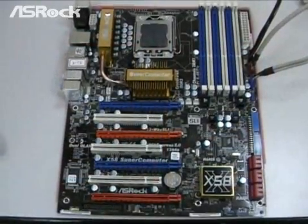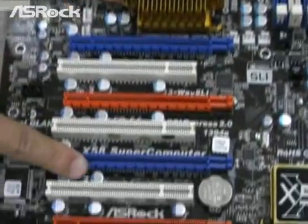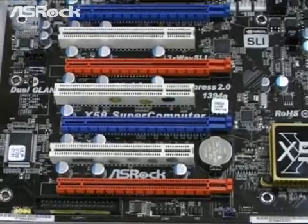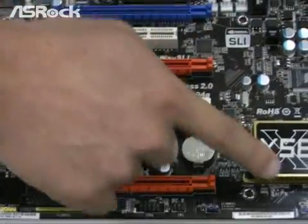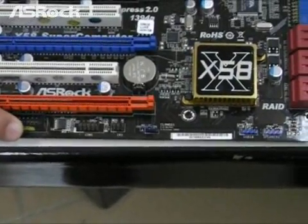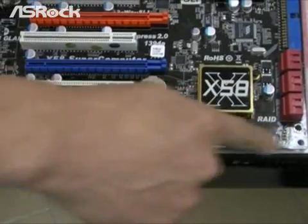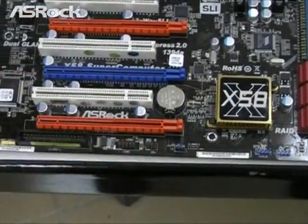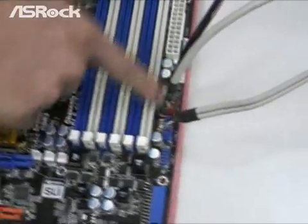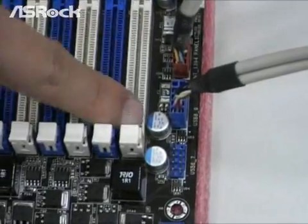On the first S-Rock X58 Supercomputer motherboard, not only does it provide four PCIe slots, we also have a considerate design for users. For the traditional design, the front panel, firewire, and USB connectors are usually placed here. But now, S-Rock moved these connectors to here, beside the DIMM slot.